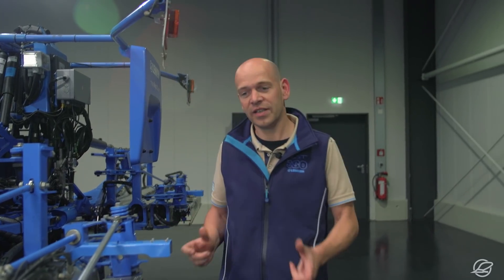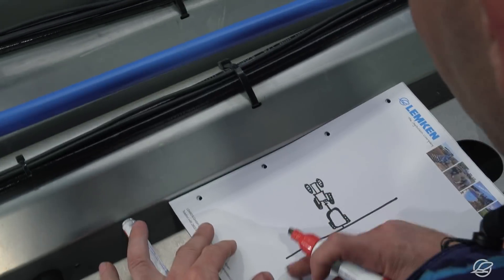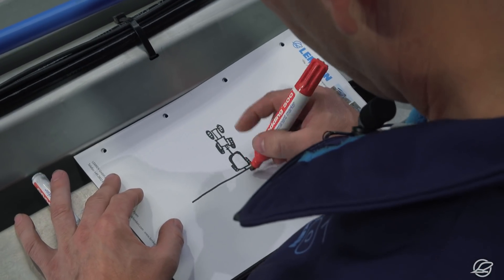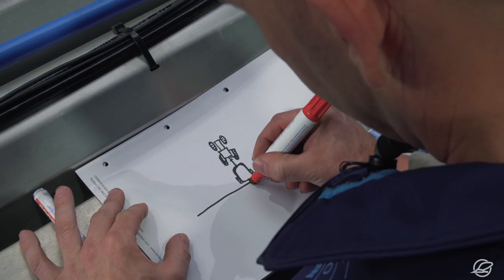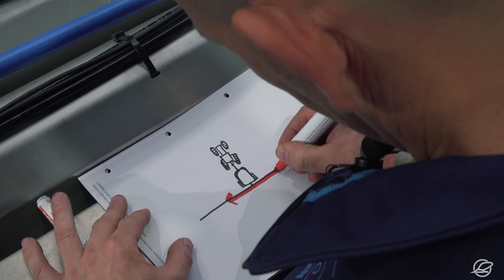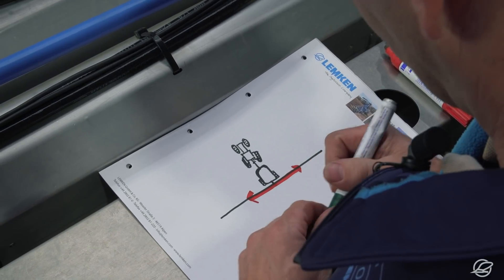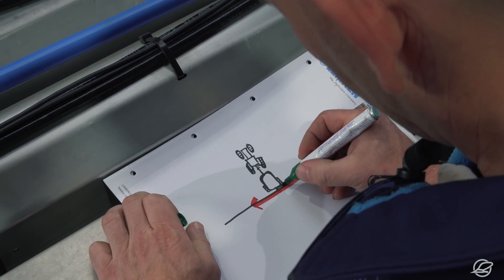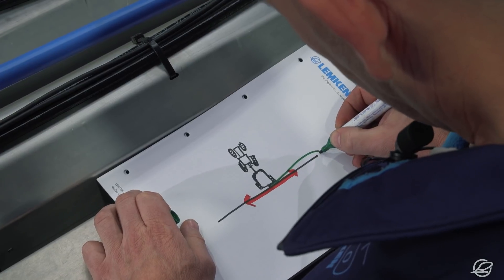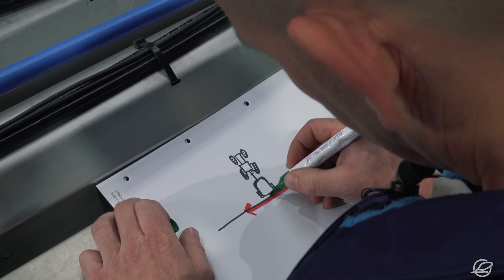I've prepared a sketch to illustrate this system. If we look at the boom from above, we see the main spray line here. The spray mixture is fed in centrally from the middle, left and right in the direction of travel. The additional circulation line in green here shows the transparent hose, so in practice the boom is additionally supplied with spraying fluid from the outside.